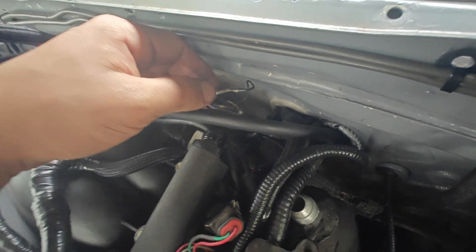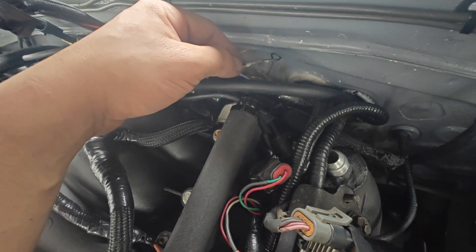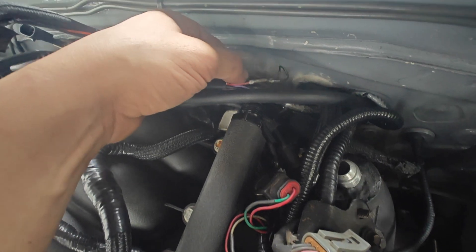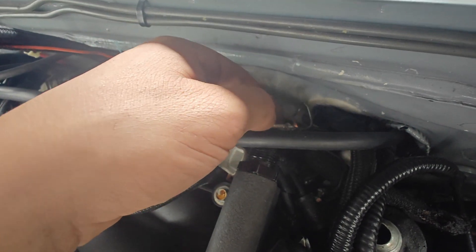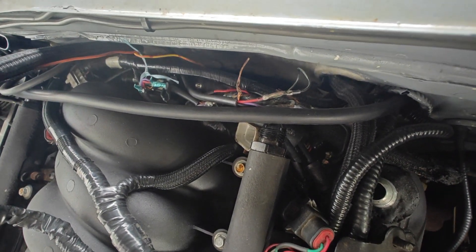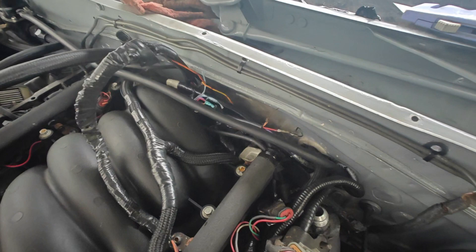So I wasn't having a cam error - actually, excuse me, I was having a cam error in the data log. I wouldn't have a crank error, but I'd already unripped it off - the shielded wire had come apart on the crank, so all this needed to be redone regardless.